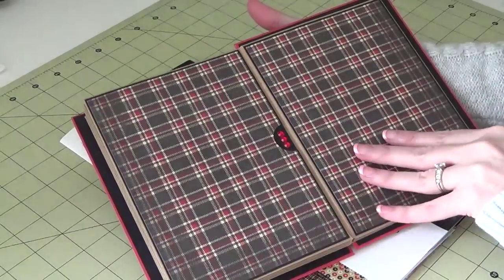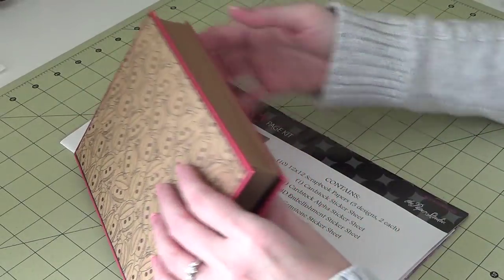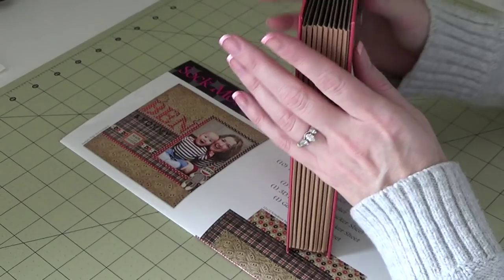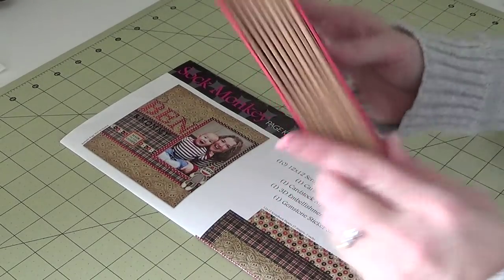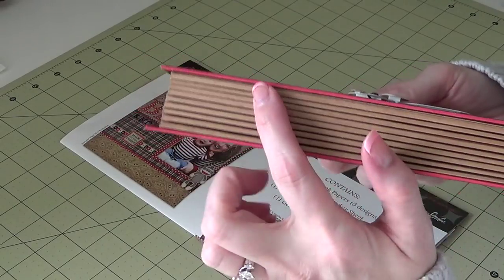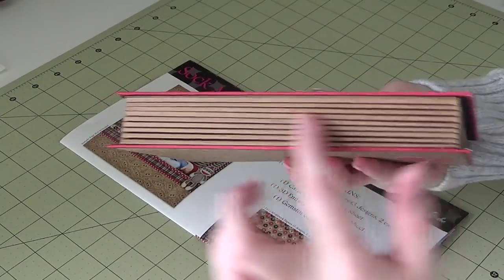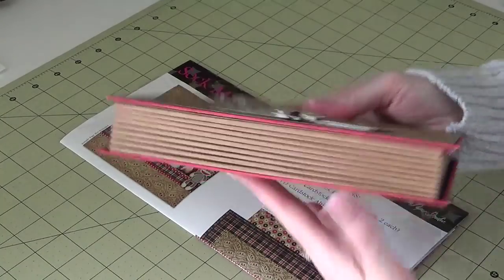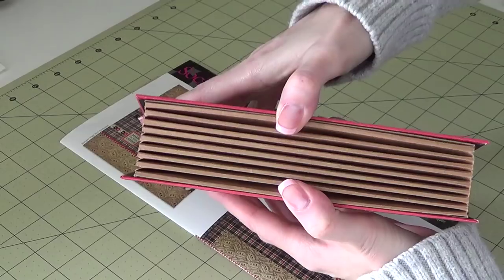I did this one slightly differently than the dog album I did for my sister, because you do things and then you learn from them. With her album it was just straight envelopes. This is still envelopes, but I gave myself a sixteenth of an inch of room so it could expand a little better without tearing. You learn as you go.